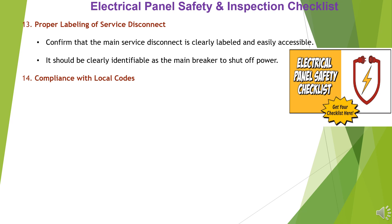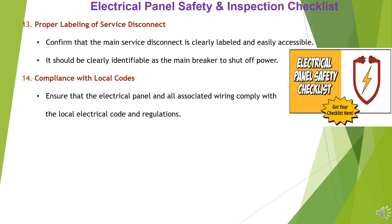Item 14: Compliance with Local Codes. Ensure that the electrical panel and all associated wiring comply with the local electrical code and regulations.